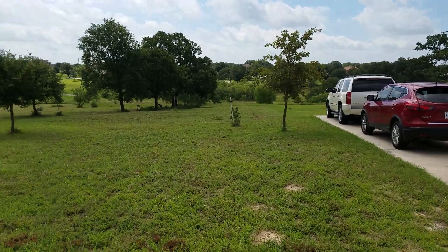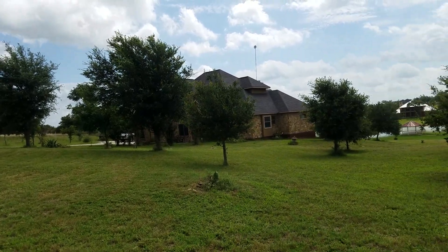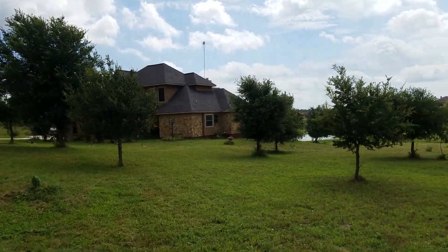Today we did the side yard. We have some area over there that I'm going to have to bring out the commercial mower to take care of on the far end, on the other side of my truck. But as you can see, this is my place.